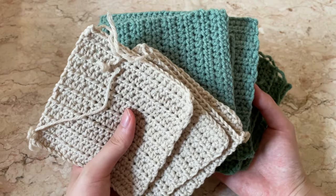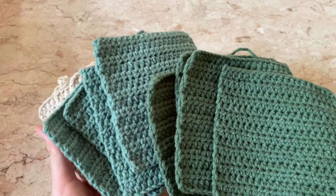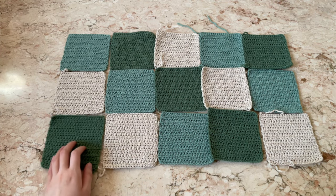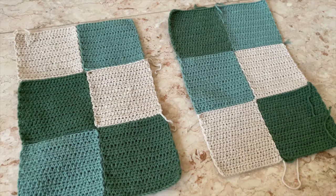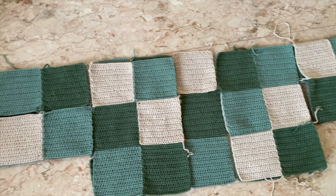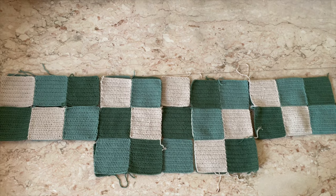Once you're done with all of the squares, they should all be the same size, so measure them as you go. Then assemble the squares in sections — this is the back panel, this is what the front panel looks like, and these are the sleeves. This is what it should look like with everything assembled together, with the sleeves attached to the front and back panels.